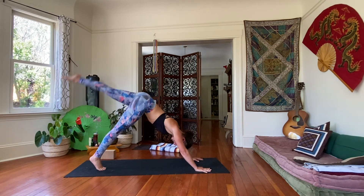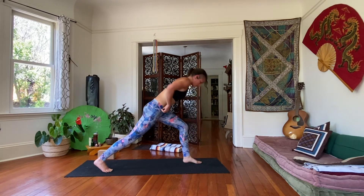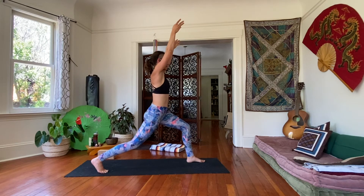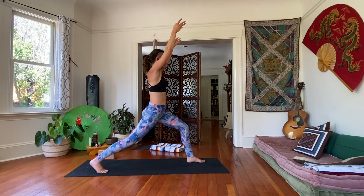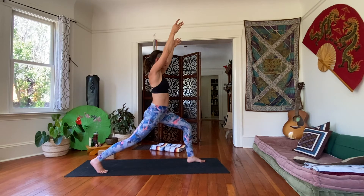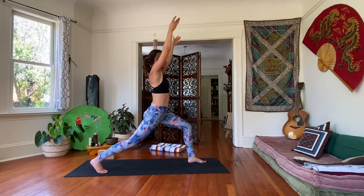Reach the left leg high. Exhale, step it through — high lunge. Sweeping the arms up once you feel ready. Taking a moment, establishing ourselves here. Do your best to straighten the back leg as much as you can. Two more breaths.